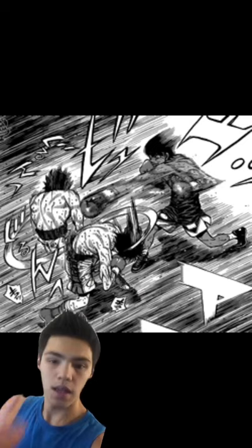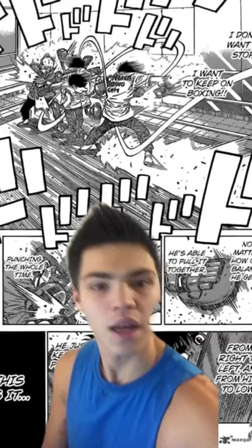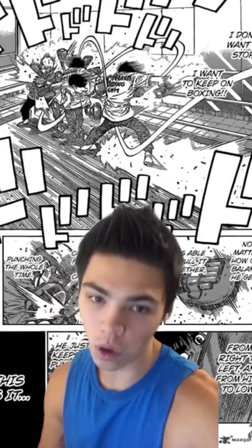This allows you to add full body weight plus momentum to your punches while keeping off the center line and keeping out of your opponent's field of vision. Ippo uses this move to dish out multiple powerful overhands in rapid succession.